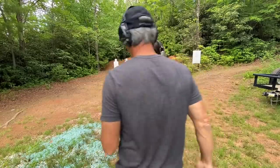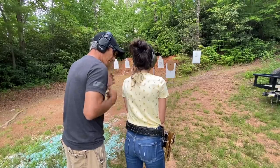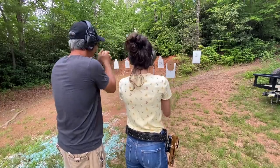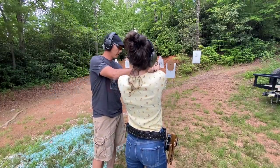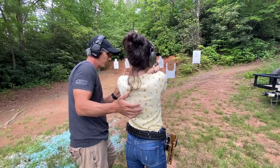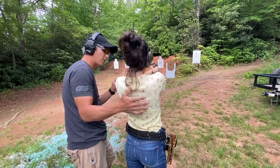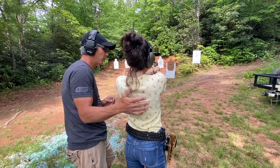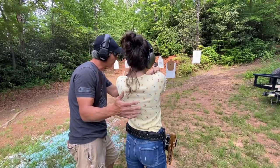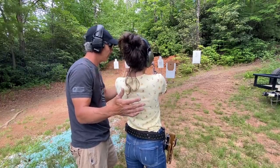We have the feet about shoulder width apart. Shoulders are slightly forward — don't lean, but rather bend at the waist. Go ahead and bring that pistol up. Let's take the safety off. We are going hot. Let the pistol recoil — smooth on the black dot. Again, just outside of the black dot — smooth. Concentrate on that front sight, keeping it level. Safety on, finger off the trigger, holster and pull the hood up.